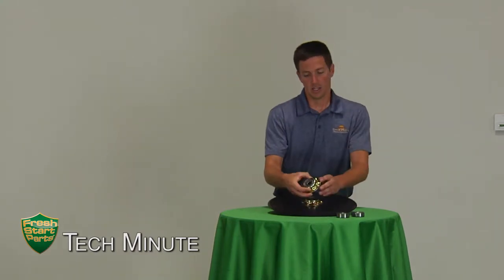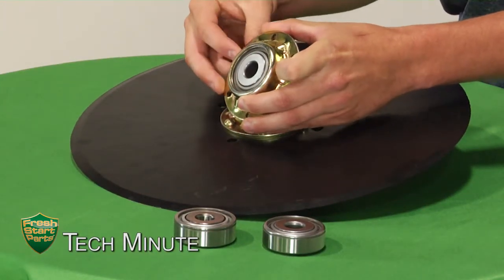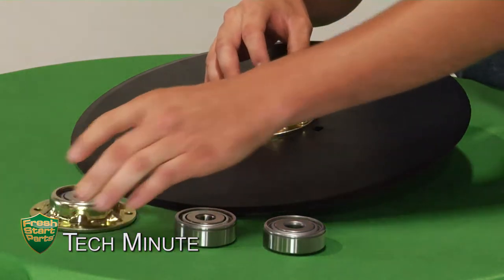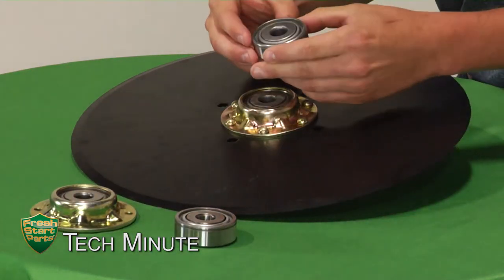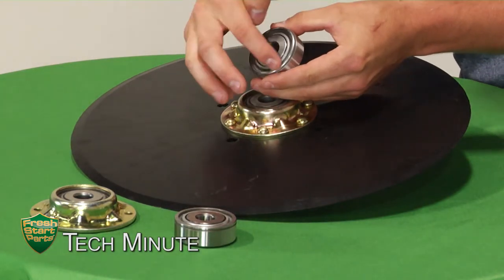The second way they try to cut costs is in the bearing assembly itself. Our bearing assemblies come standard with a heavy-duty six dimple flange that holds the bearing tight to the blade. These disc assemblies also come standard with a pier bearing, which has a TerraGuard triple lip seal and heavy-duty cover.